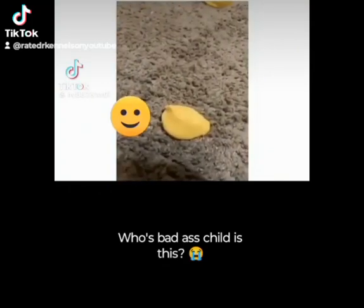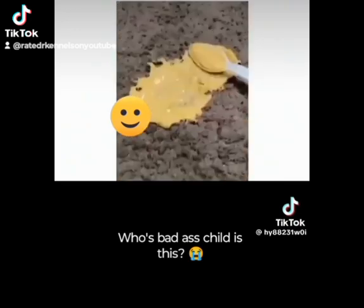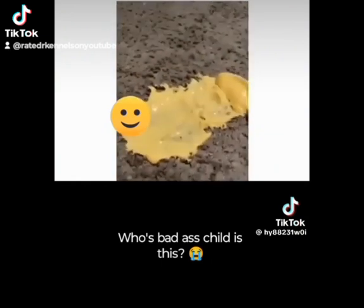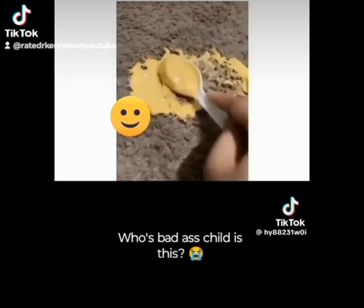You got butterscotch in your carpet? Let's get it out. Don't be scared — you gotta do this stuff calmly and quickly before your mama gets home. First, just scrape off the excess and put it in the bowl.